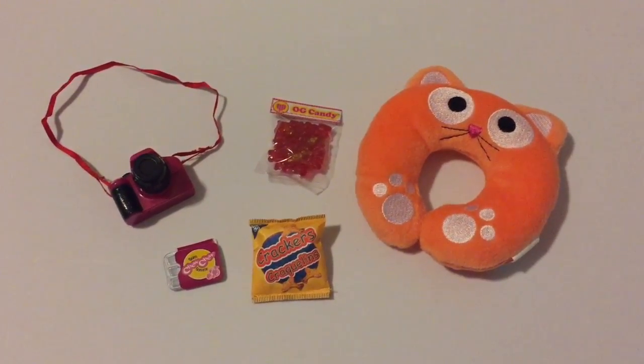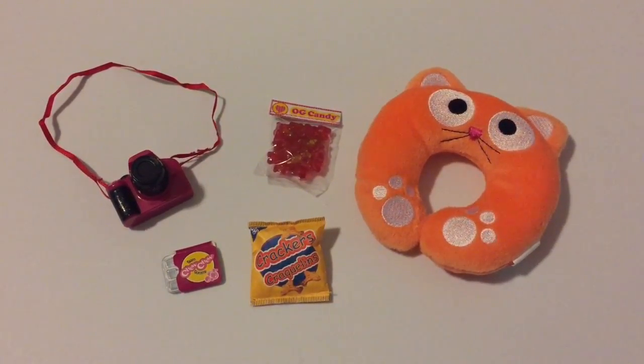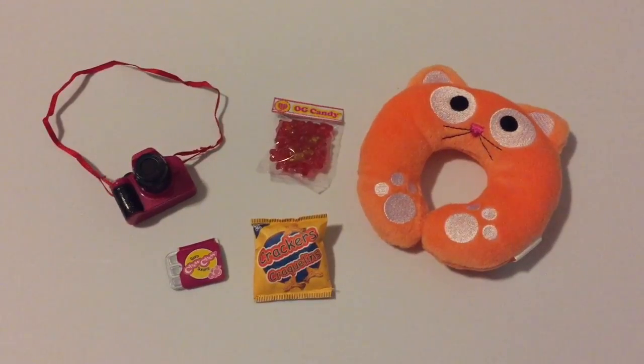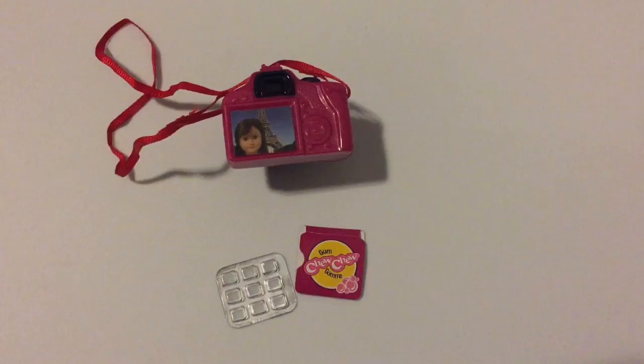Next up, we have a pink and black camera, OG candy, crackers, gum, and a neck pillow. On the back of the camera there is a picture, and the gum comes out of its sleeve.